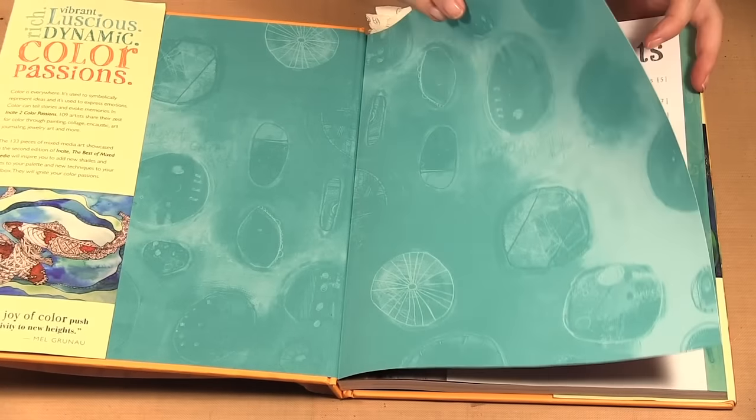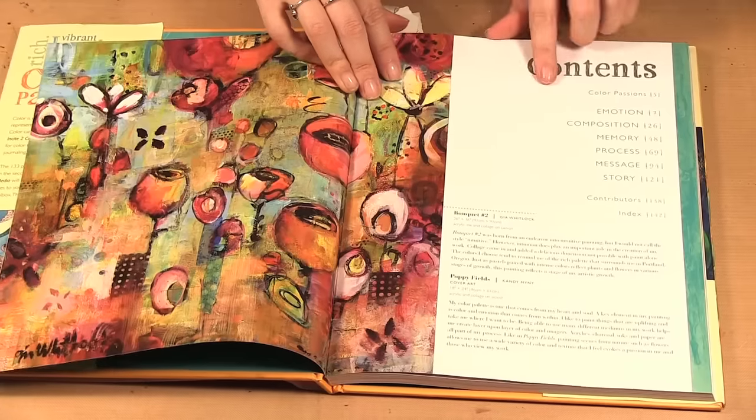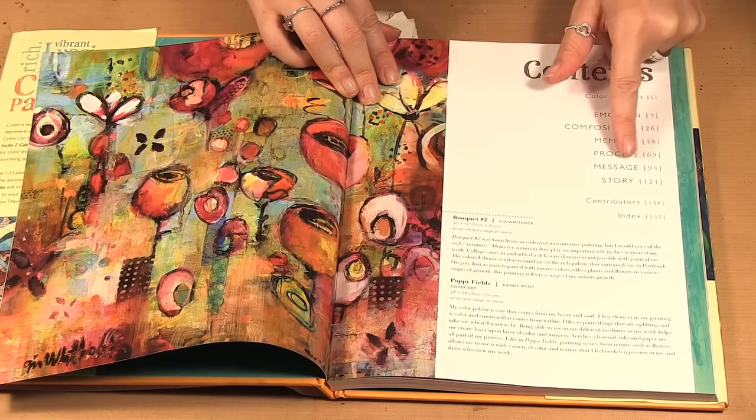So this is a series they do and this one's all about color, and it's divided into emotion, composition, memory, process, message, and story.